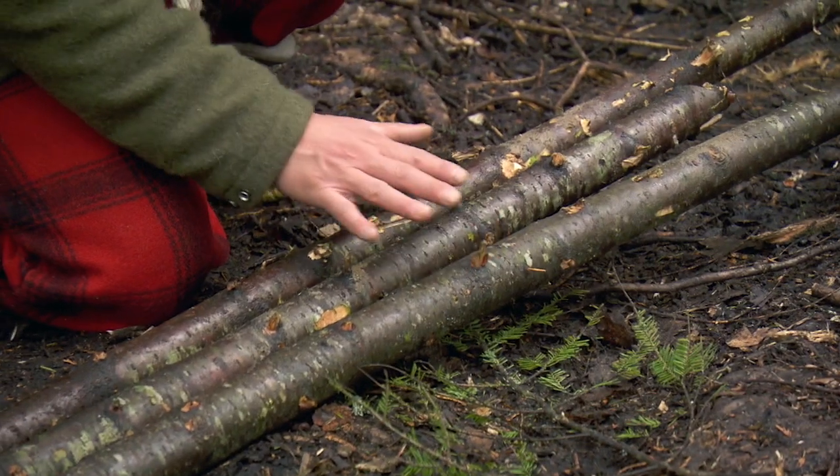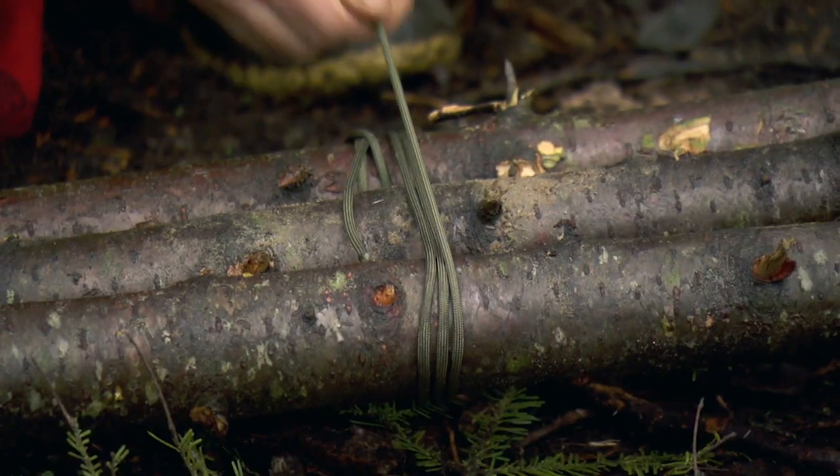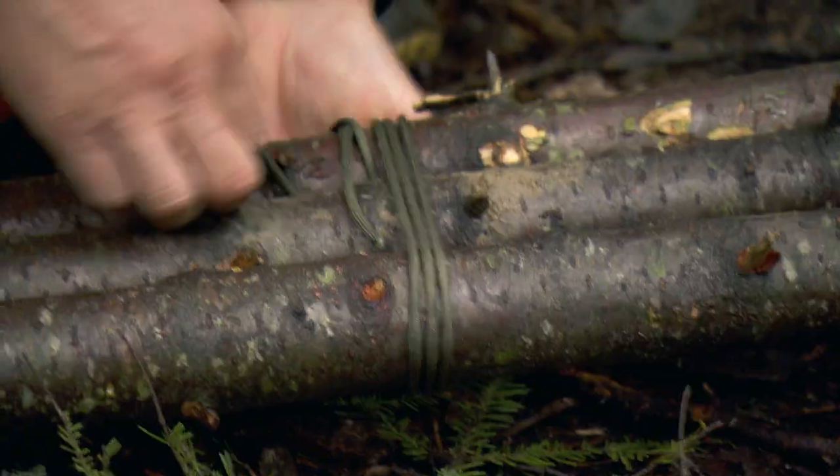It all starts with making a tripod. Go around the poles three times and then wrap in between twice.